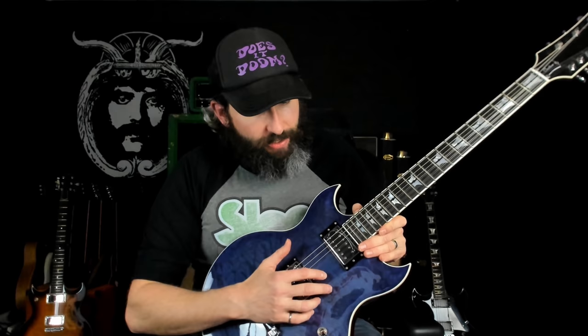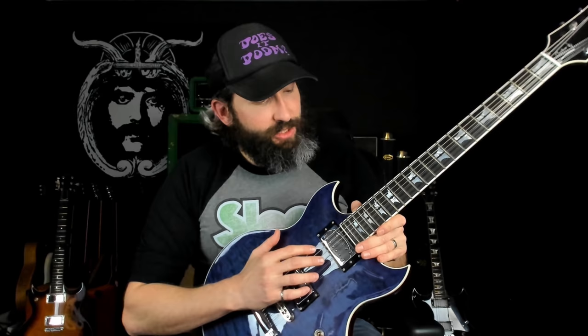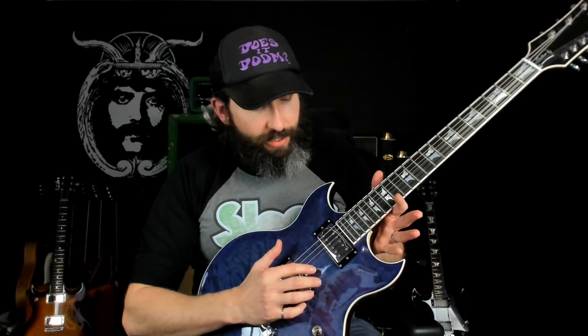So what do I mean by unison pairings? Essentially, the 1st, 2nd, and 3rd strings here are doubled up with the exact same gauge, while the 4th, 5th, and 6th strings are just being run with your typical wound strings. I have this thing in C standard tuning where I would normally run a set of 11 to 52 strings — an 11, 14, 18, 30, 42, and 52. On this thing, I've gone down one gauge size on each of the unison paired strings, so we've got 10s, 13s, 17s, and then my standard 30, 42, and 52.